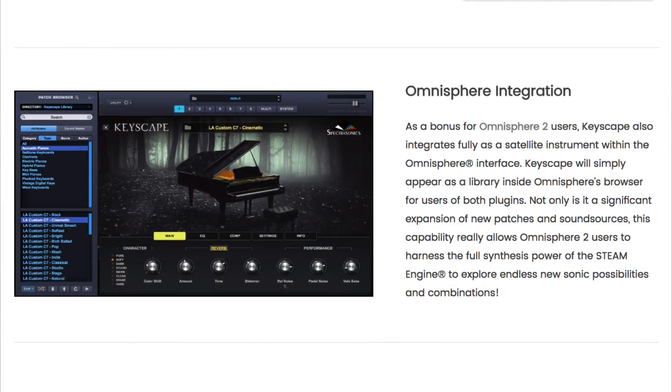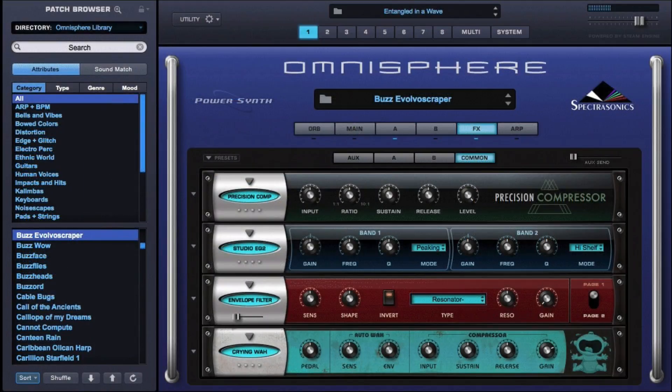A great feature is that you can integrate Keyscape into Omnisphere 2 if you own that product as well, which means that you can access all those awesome effect units and other sound shaping capabilities of Omnisphere 2.